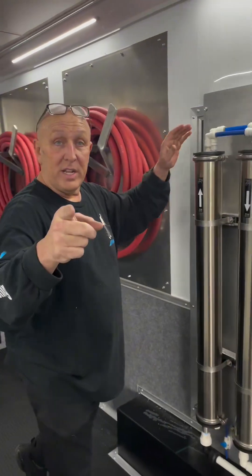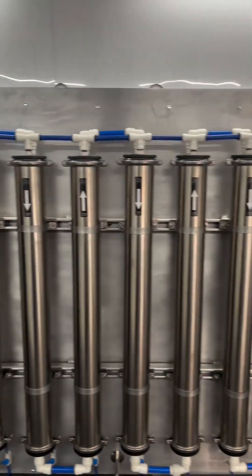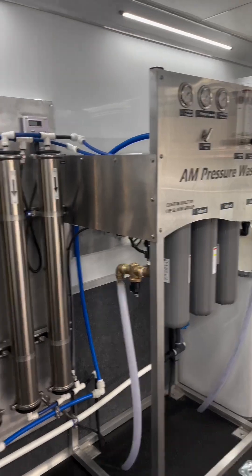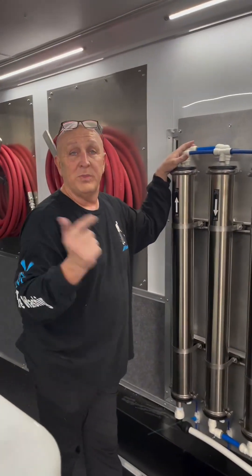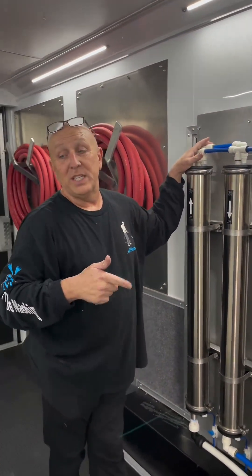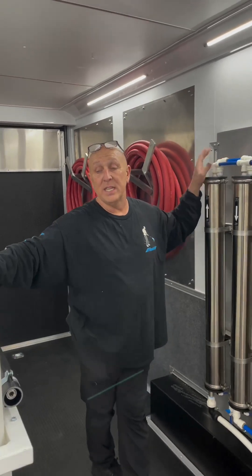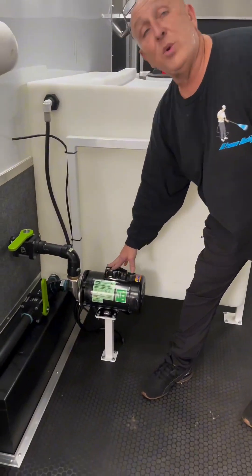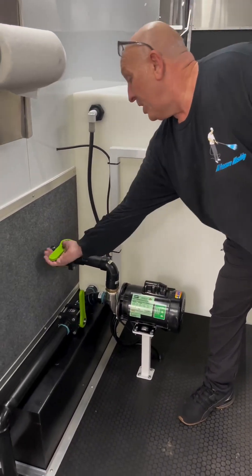And by the way, for those of you who don't know what we're in, we're in the 24-foot RO trailer. Shout out to Slabbing Group — Jerry built this system for me. This is a 15-gallon-per-minute producing RO spot-free water-making machine. It stores into this tank, and from this tank we have a 125-gallon-per-minute pump. Open up the valve.